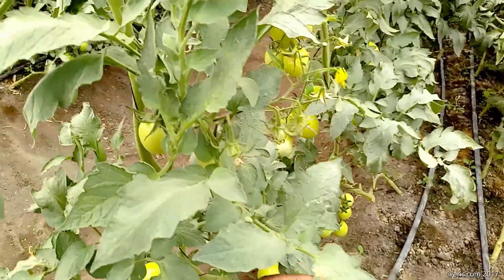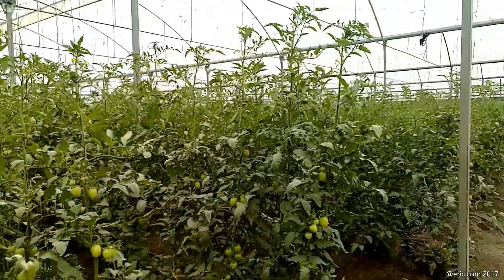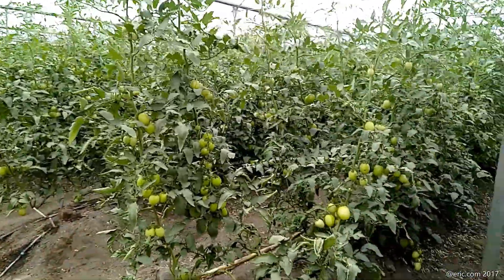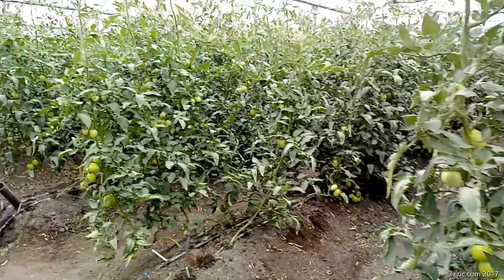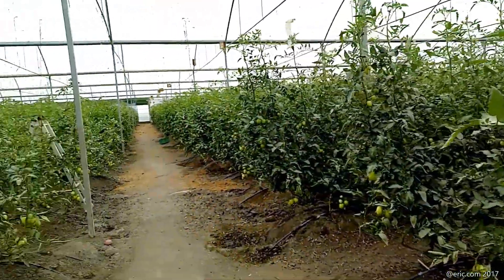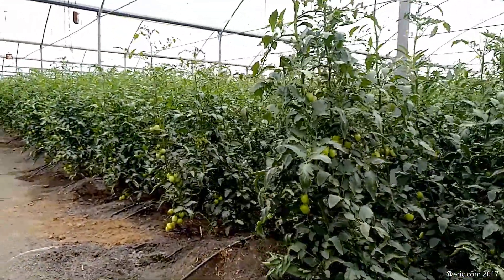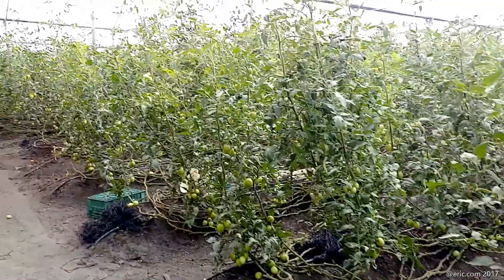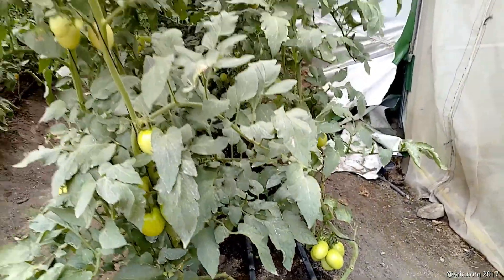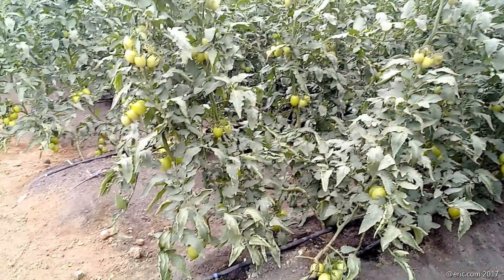Another technology here is drip irrigation, and another one is raised beds. This area is waterlogged, so in the ridge you can see there is a PVC pipe in the middle that helps to drain water out of the greenhouse. In between the rows there is a channel covered with a piece of cloth or blanket so water runs away in that gutter. If you keep giving good management, these tomatoes can grow very tall — even 10 meters.